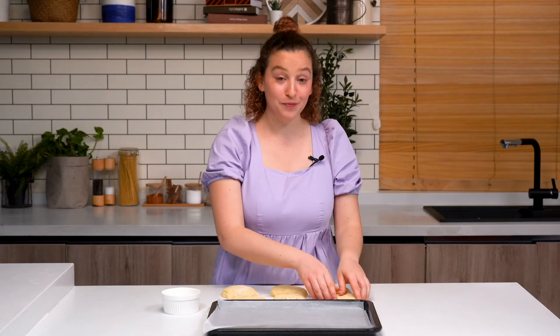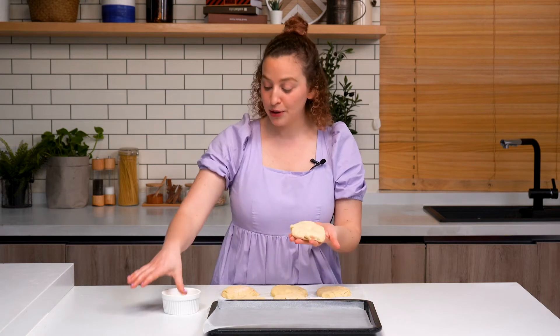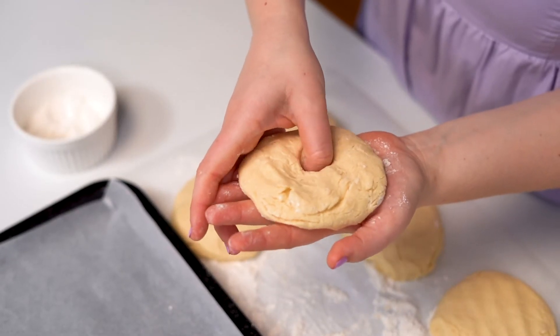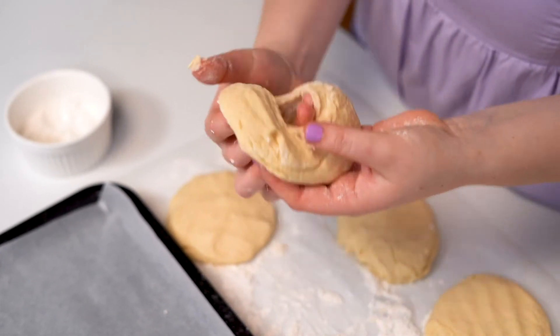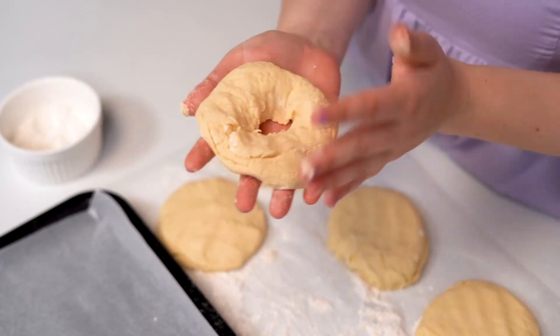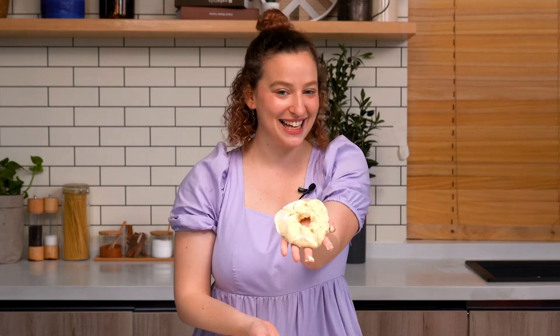Our bagels are almost formed. Now we just need to poke a hole. With one piece of dough at a time, you can poke your thumb in flour and then roll the bagel out a little bit. I really like bagels that are the size of my palm, and keep in mind that they will grow in the oven. You can make these bigger or smaller depending on how you like it.